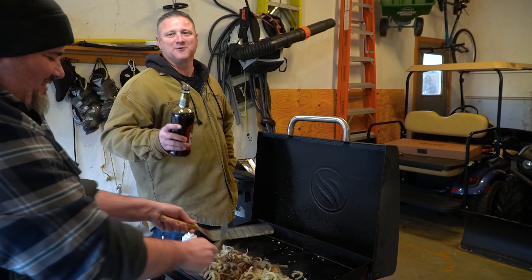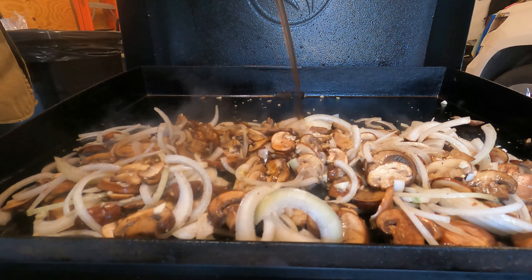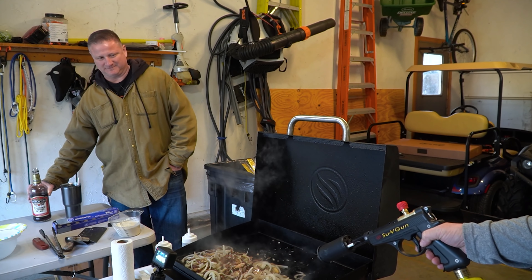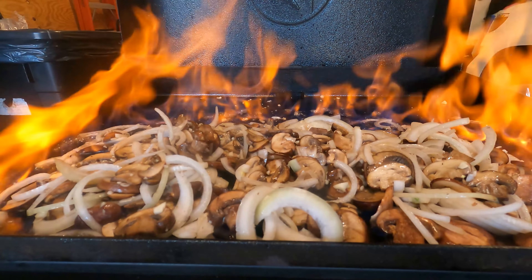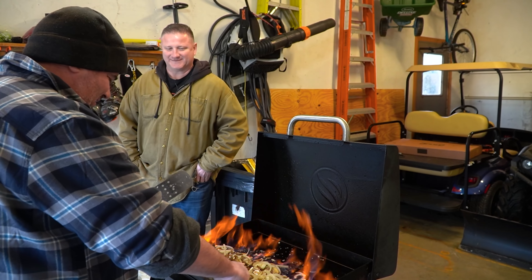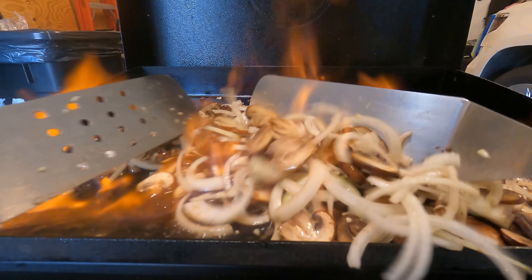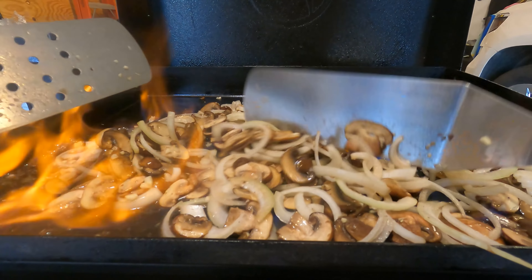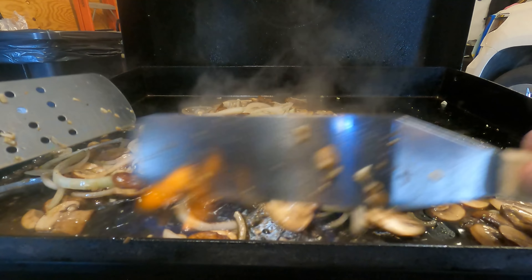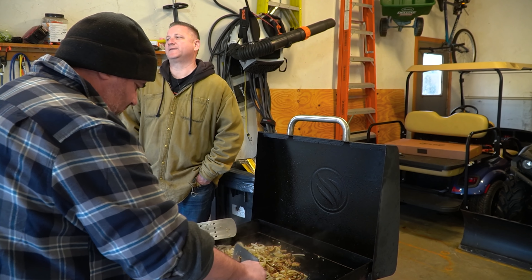All right, let's pull out the brandy. Jeff, you stand in front of the griddle and shield the garage door. Nate, you pour the brandy. Using the Grill Blazer — going down. I felt a little heat from that thing when it's lit! Smells good. Gonna let that brandy burn off. It's still going — smells amazing.